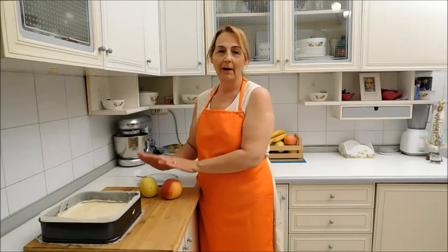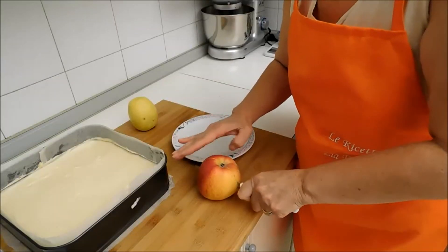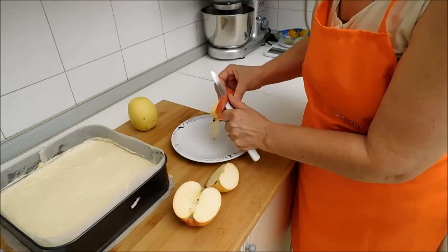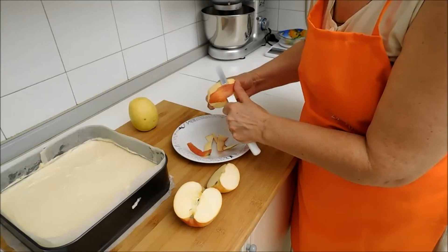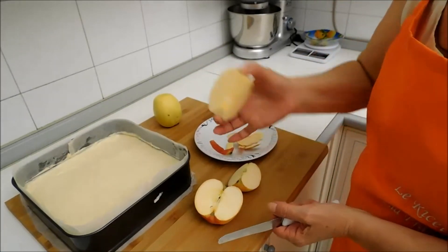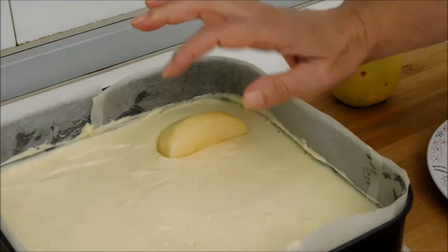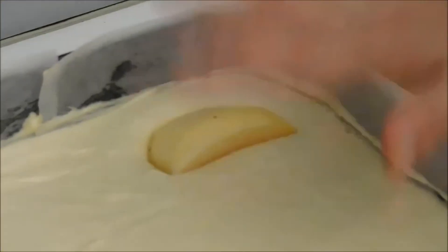Ed ora passiamo alle mele: andiamo a sbucciarle e le tagliamo in quattro parti. Una volta sbucciata la mela, come vedete, non dobbiamo fare altro che affondarla nell'impasto, quindi andiamo a fare così. Naturalmente non troppo giù — diamogli un po' di spazio perché dopo farà tutto la torta.